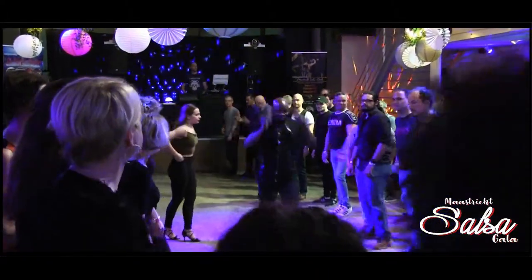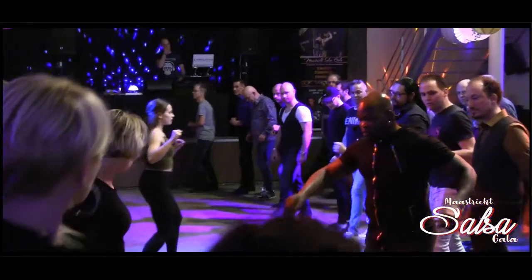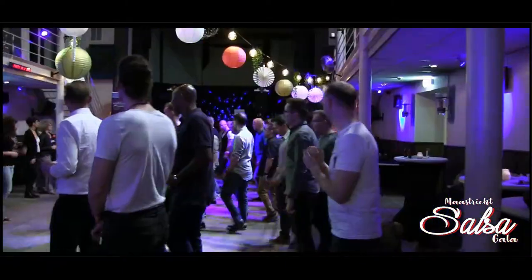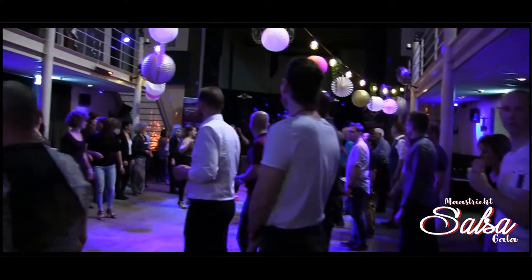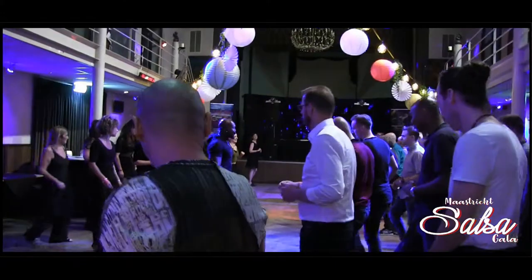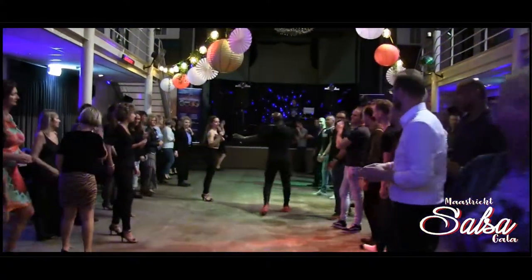One more time. 5, 6, 7, 8. Let's go. 1, 2, 3, 4, 5, 6, 7, 8. One more time. 5, 6, 7, 8. And 1, 8, 2, and 2, and 4. 5, and 6, and 7, and 4. Now, the second one is the same.